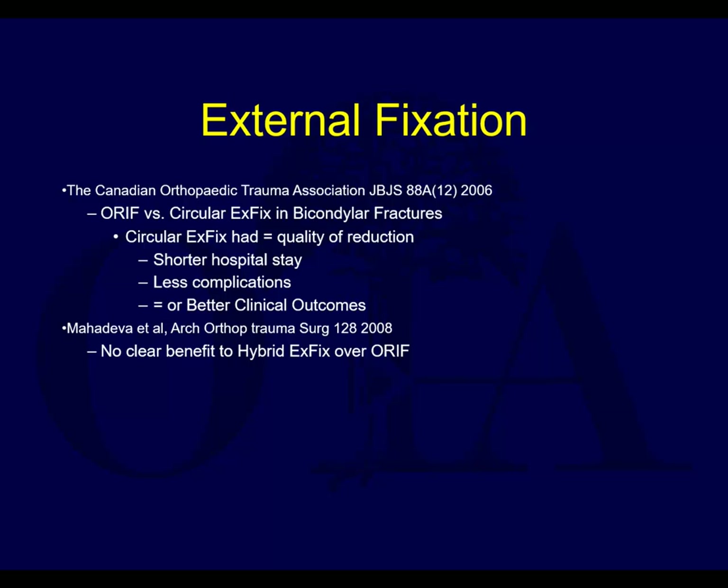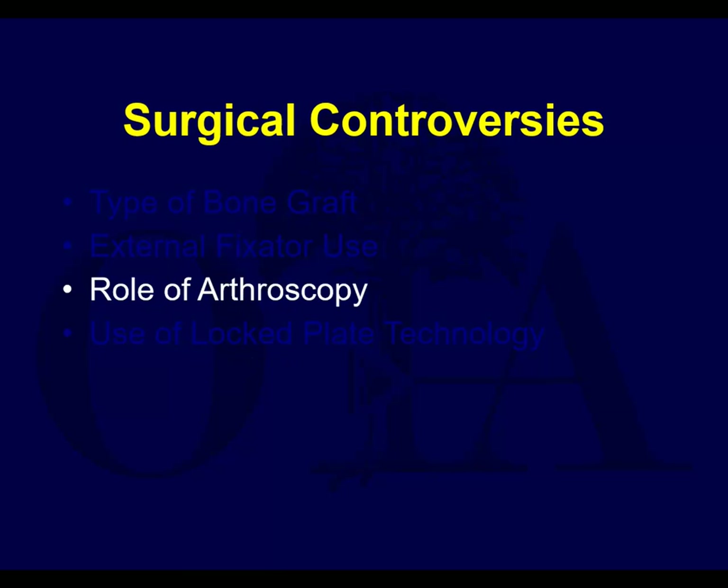You're selecting a group of patients that's going to do poorly to begin with - that's why we often see problems when using external fixators, because we use them on the worst patients. But it clearly has a role.